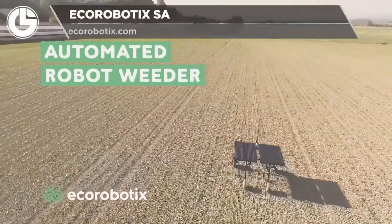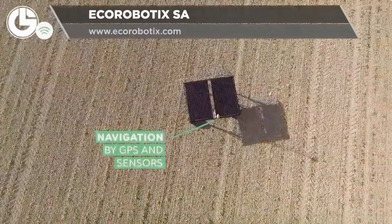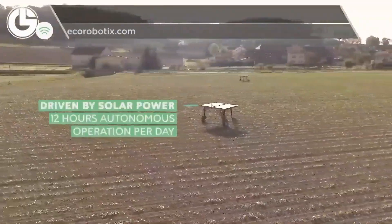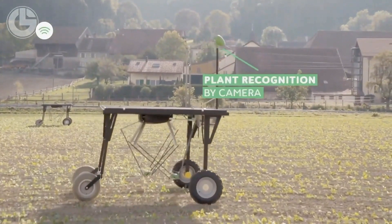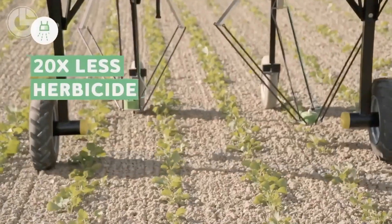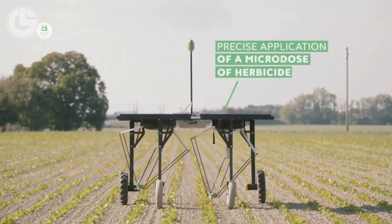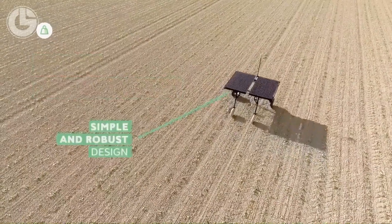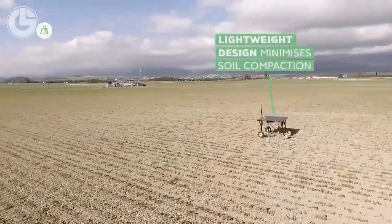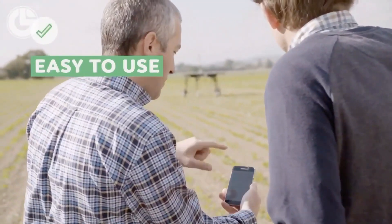Up next is the Automated Robot Weeder from Eco Robotics. Completely autonomous, it has a variety of onboard equipment including GPS and sensors to help it navigate fields. It is run by solar energy to keep it running for up to 12 hours a day before resting to recharge at night. Using this robot can help reduce total herbicide use by as much as 95% through micro dosages of herbicides. It's built robust and it's simple to move, configure, and of course use.